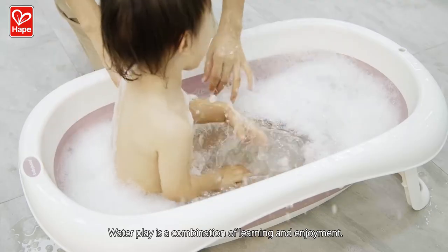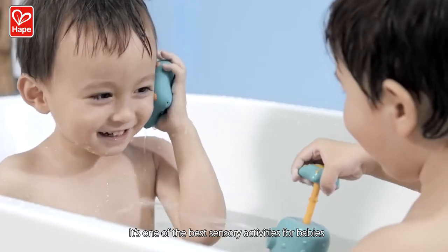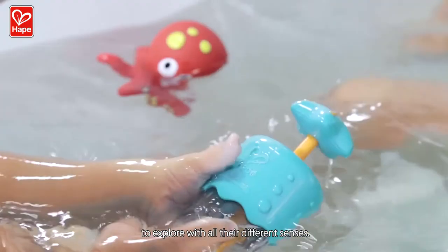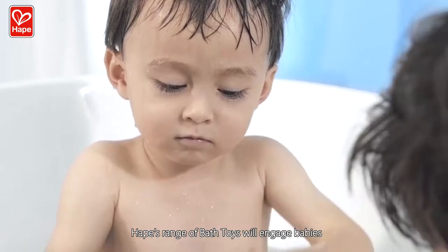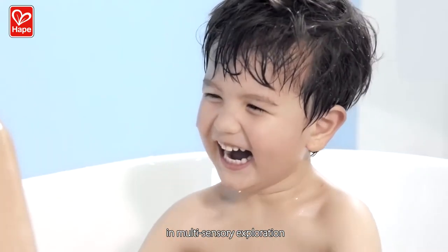Water play is a combination of learning and enjoyment. It's one of the best sensory activities for babies to explore with all their different senses. There are lots of creative possibilities in a bathtub. Hape's range of bath toys will engage babies in multi-sensory exploration with crazy water fun.